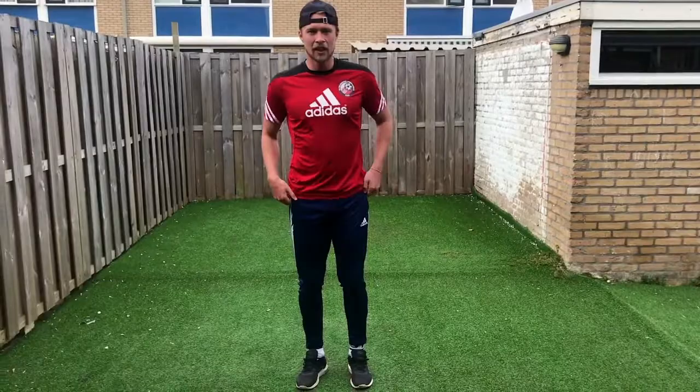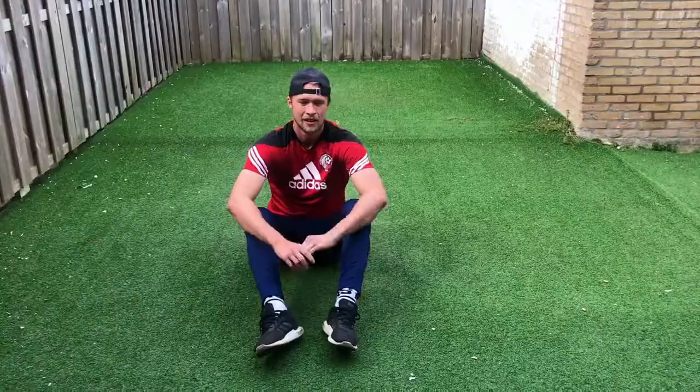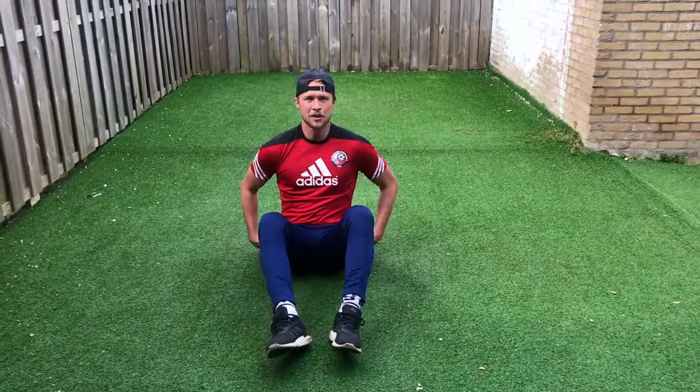And now we're going to move into some lunges — single leg lunges. So here we go. So now we're going to sit down and we're going to do some sit-ups with some boxing punches. So here we go.